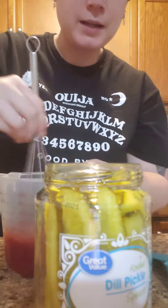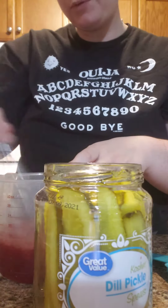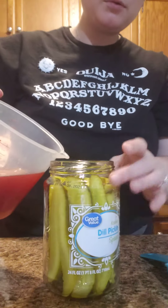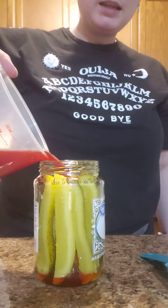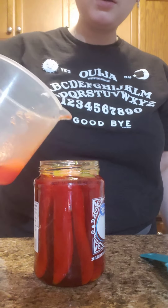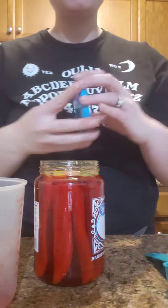And voila! That's pretty much it. The recipe says to give it a swish every day and let it sit in the fridge for one week. It looks like we had a little bit extra. That's it for the first one. Thank you.